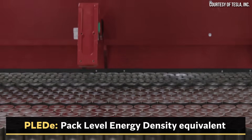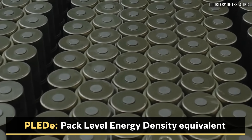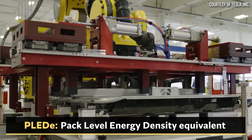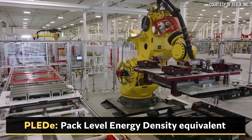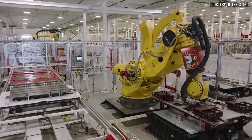With this new technology, I believe we may have to create a new term. Just as you have the mile per gallon equivalency number — the MPG-E — when comparing the efficiency of a gas burning vehicle to an electric vehicle, we may have to create the pack level energy density equivalency, or the PLED-e, to really help calculate this. I hope this is something we can see in the future, though I don't have enough information to come up with that number just yet.